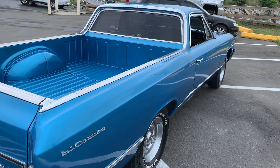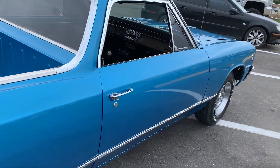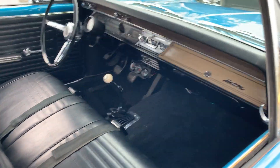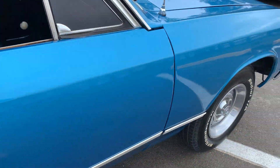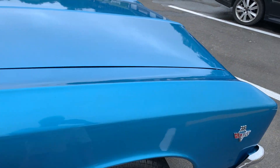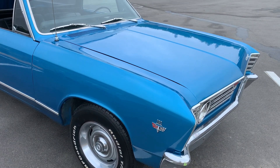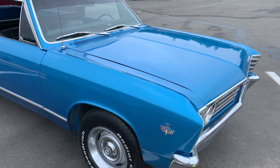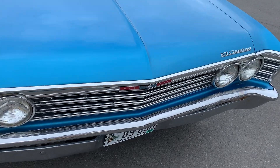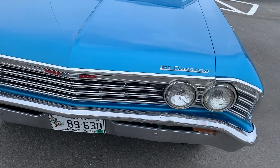I'm not saying this is a concours paint job by any means, but it's still really nice — could probably go to some local car shows. The interior is really nice, got that nice four-speed. It is a Saginaw, so I'm assuming that might be original. It's a 283. Got the little El Camino emblem on there.